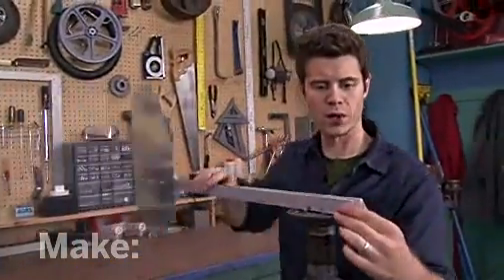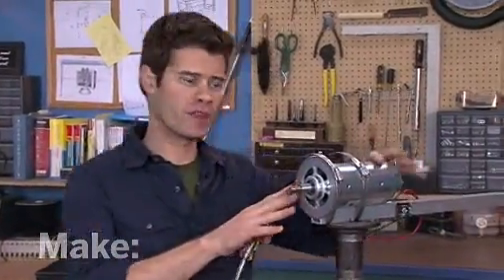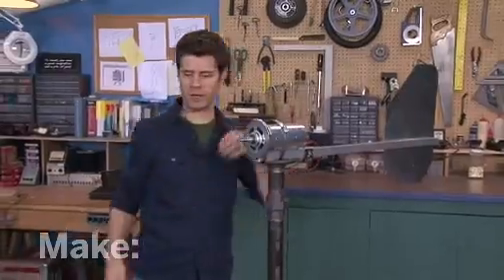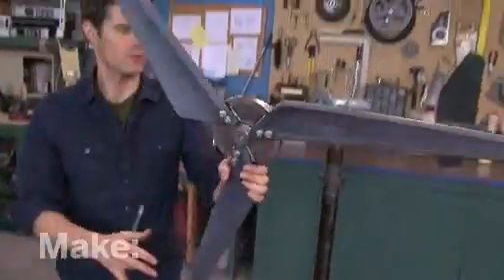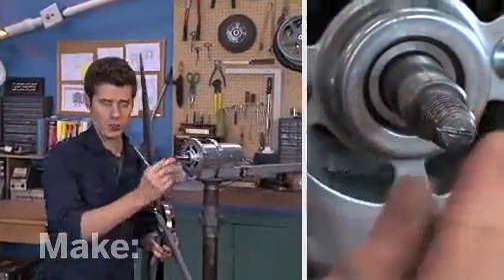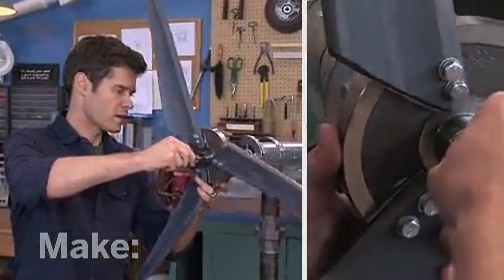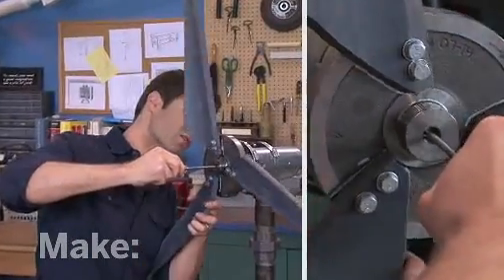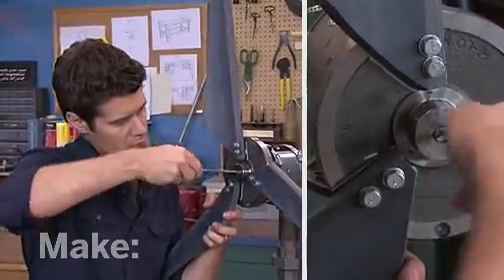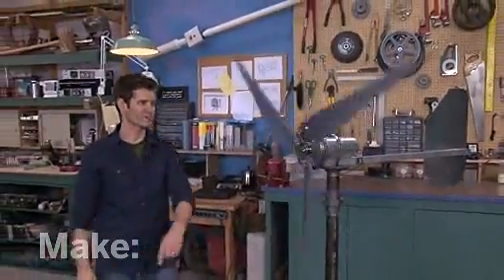Now it's time to attach the generator. I've attached the motor to the frame with a couple of hose clamps. Now I'm going to get my finished blade assembly and attach it to the shaft of the motor. To make this a little easier to work with, I cut a notch with a hacksaw into the end of the shaft, so I can take a screwdriver, fit it on there, and since the flywheel is threaded, it's just a matter of turning it to attach the two together. Once that's on there, it should turn freely — beautiful.